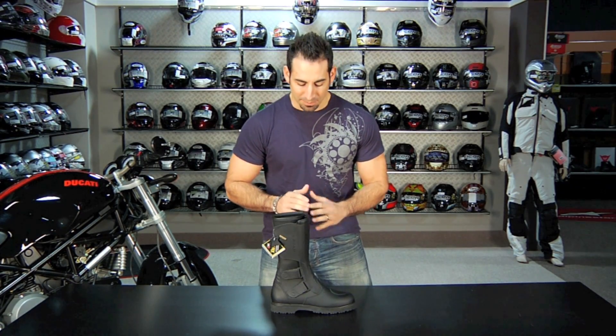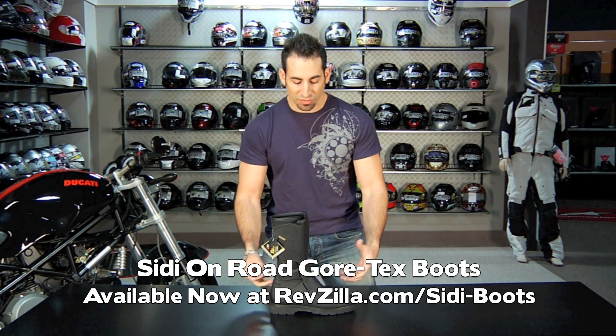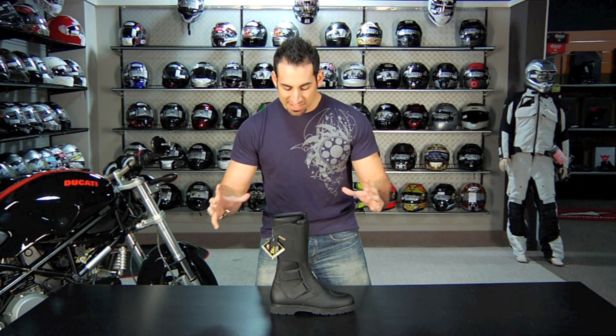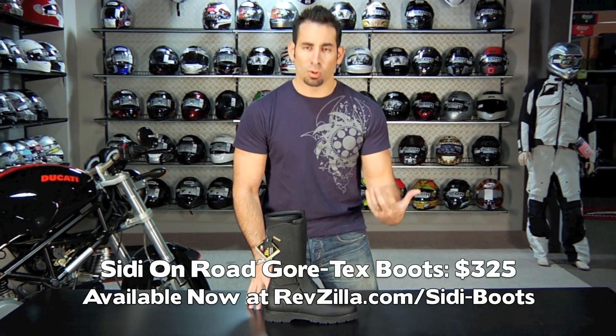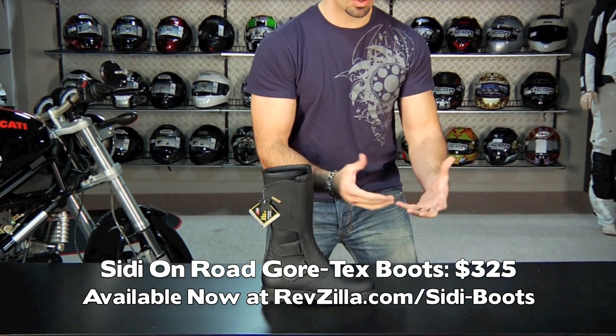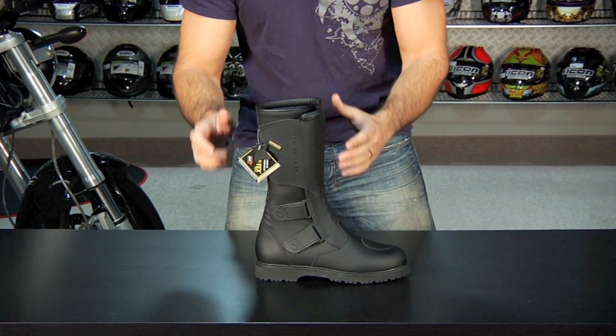Hey, this is Anthony with RevZilla.com. In this video we're going to break down one of our top selling boots over the last few years. It's actually the longest running production boot from Sidi. It's called the Onroad and this is the Gore-Tex version. Gore-Tex came in the newer version over the last few years. This is a great crossover boot — it's still a high boot, pretty rugged, offers a lot of protection, and it's about $325. What we tend to find is that tourers, adventure tourers, and even the cruiser crowd really dig the way this boot fits.